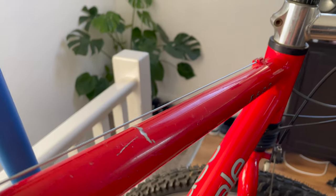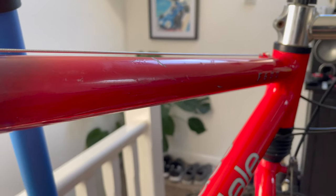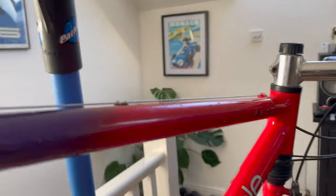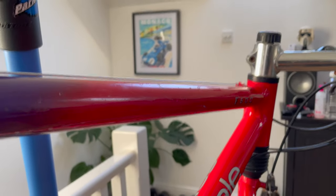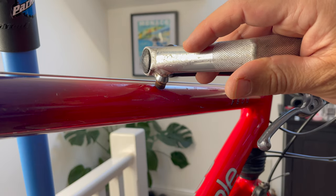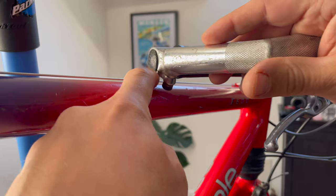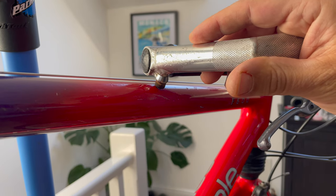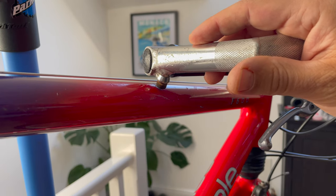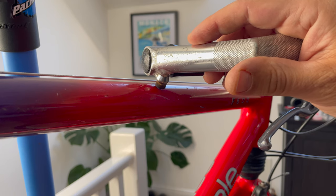Do you remember seeing that scratch on the top tube? I figured out what causes it. Can you see that? What causes it is these bar ends - the bolt for this doesn't clear the frame when the bar goes that way - so that terrible scratch has been caused by the bar ends.